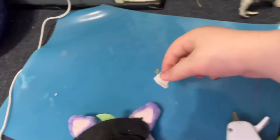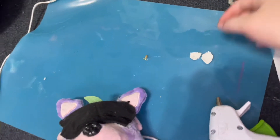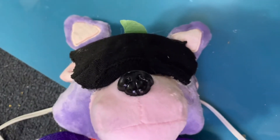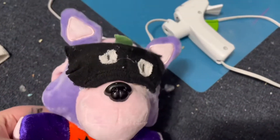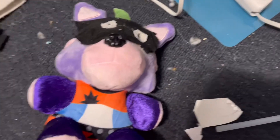Now you are going to cut out two fabric circles with the white fabric and glue it on. I'll show you what that might look like. Now you need your purple marker.